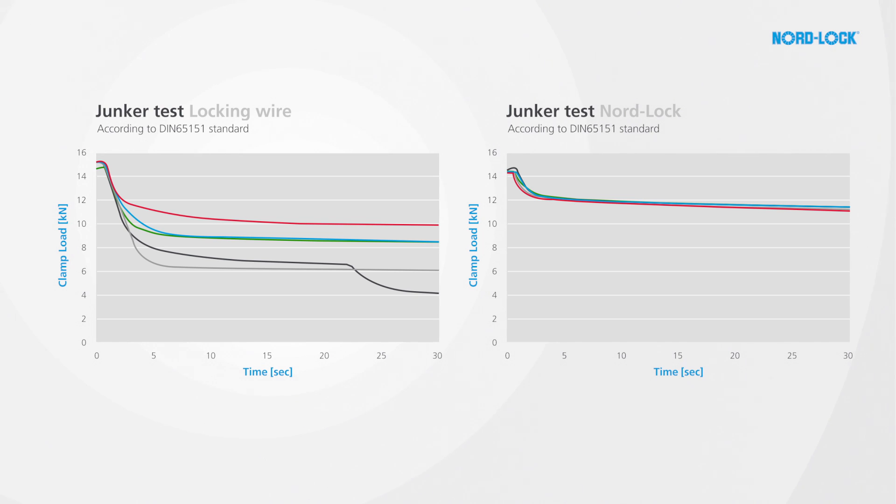Both solutions perform well, and they don't loosen. However, the graph clearly shows that locking wire loses more clamp load compared to the NordLock washers.